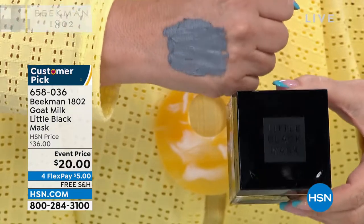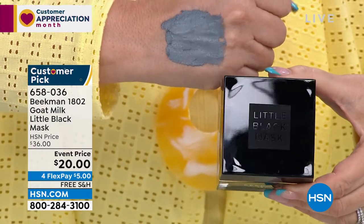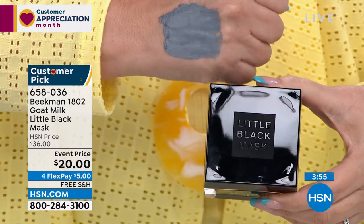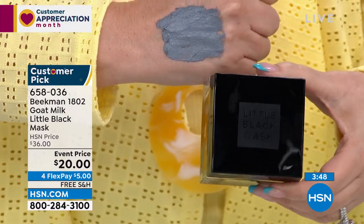The reason it got its name 'the little black mask' is because so many women have the essential little black dress in their wardrobe that always works — and that was the idea behind this mask. Whether you use it as a once-a-week reset or the day before an event like a wedding or job interview, you get the power of retinol, peptides, goat milk, and mud all working to reset your skin. Look at Helen's hand — it's still creamy, still moist, not flaking, not drying, not irritating.